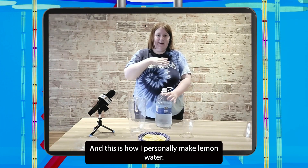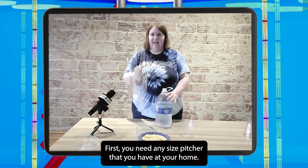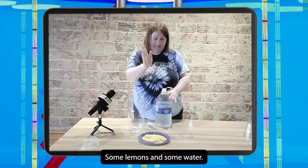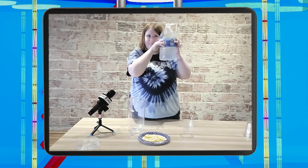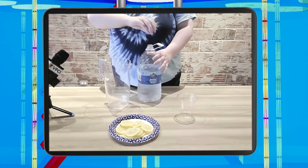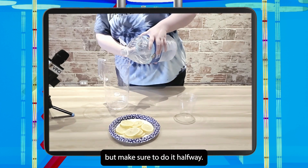And this is how I personally make lemon water. First, you will need any size pitcher that you have at your home, some lemons, and some water. So step one is to pour the water in, but make sure to do it halfway.